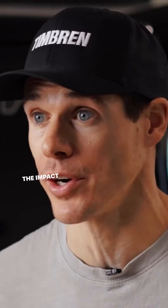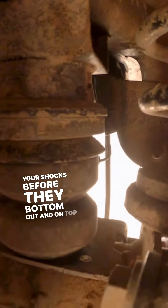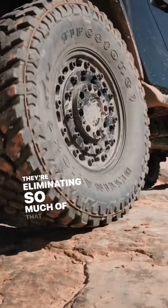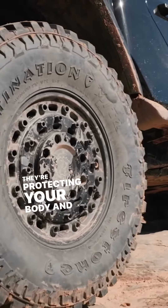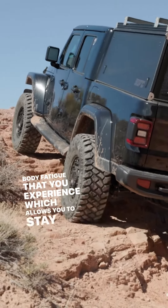Our Active Off-Road Bump Stops, however, are there to absorb the impact when you're off-road. They're designed to protect your suspension — specifically your shocks — before they bottom out. On top of that, because they eliminate so much of that harsh slam and impact, they protect your body and eliminate a lot of the body fatigue that you experience, which allows you to stay on the trail longer.